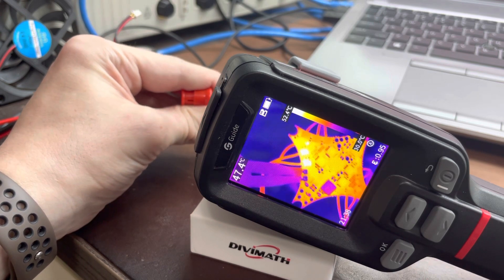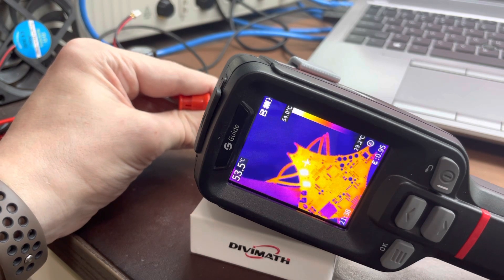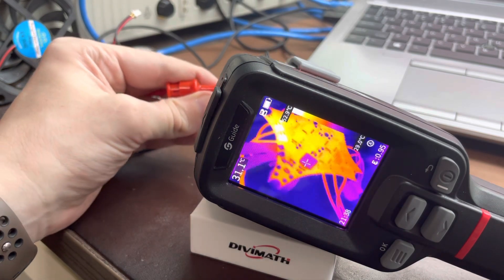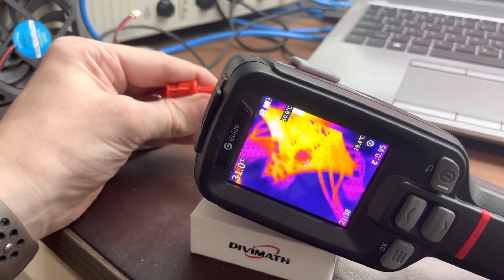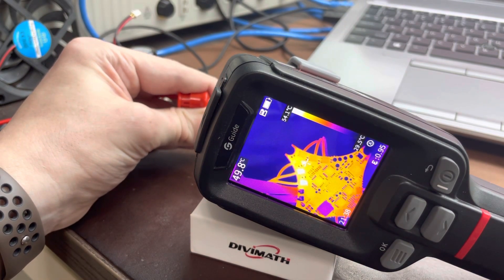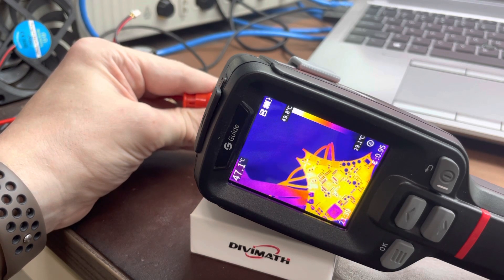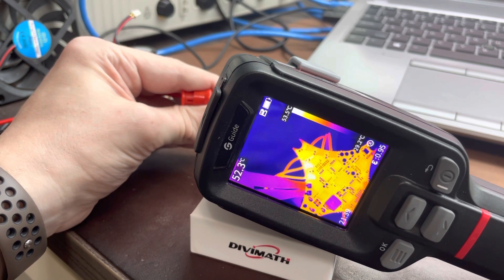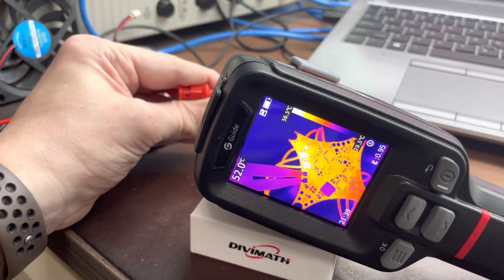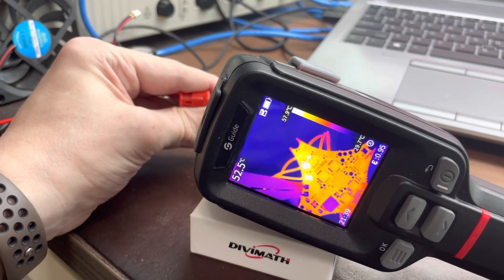Interesting - so we have two FETs heating up and then we have this component right here. Wait, it's not a resistor - that's the gate FET, that's a high-side gate FET. But interesting - this one FET here stays clean. It has a bit of trouble to start, but now that it's warm it starts without trouble. The main thing is, for some reason this FET stays cool while the other one seems to be working harder. That's pretty weird.